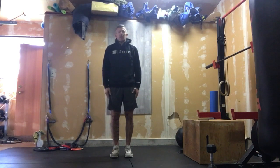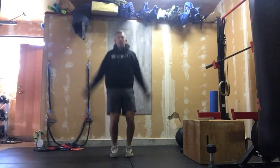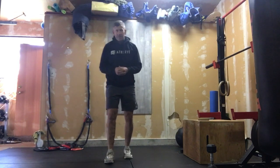We'll start with 30 jumping jacks. Keep those arms as straight as possible — by keeping those arms straight, we're gonna do more to open up and wake up those shoulders after we're done.